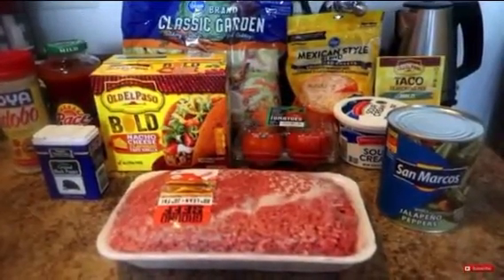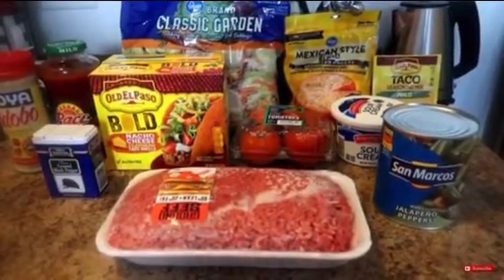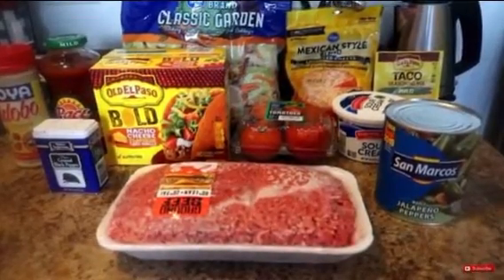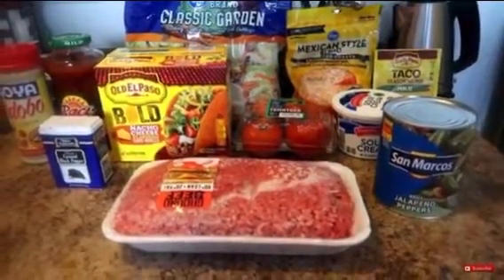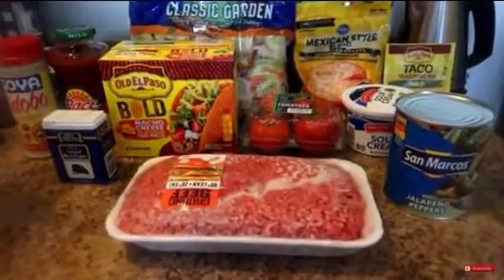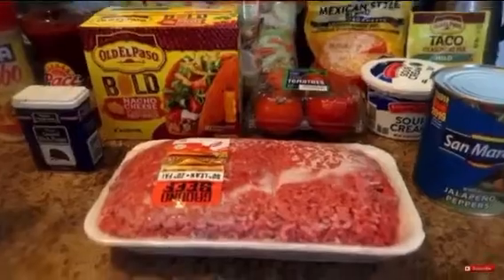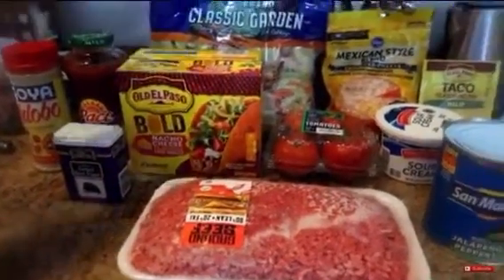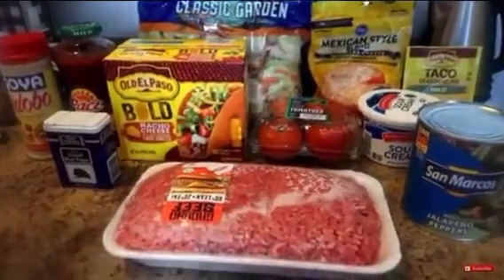Hello everybody and welcome to Keycam and the fam! Today I am making tacos for my family. I have my ground beef, I have my taco shells, and I'm using Classic Garden for my lettuce because...